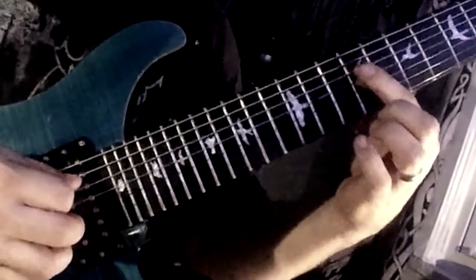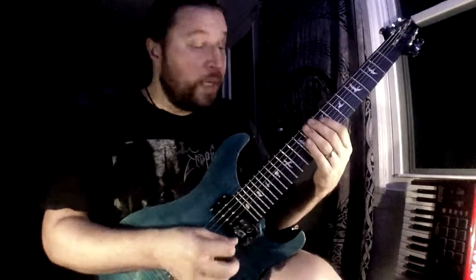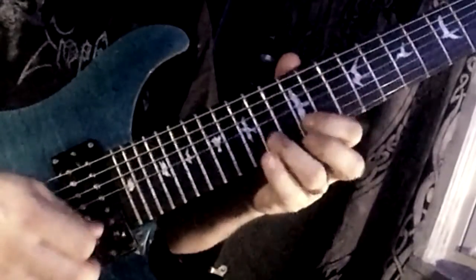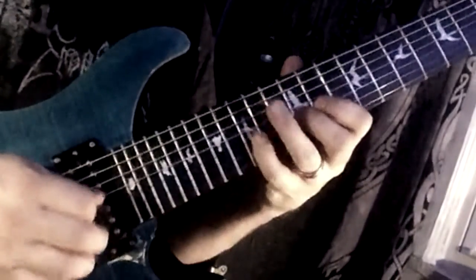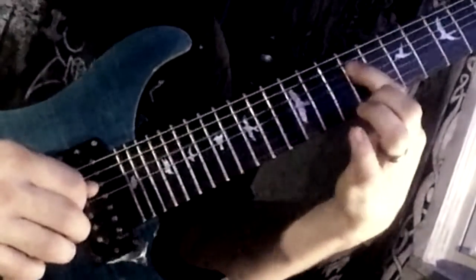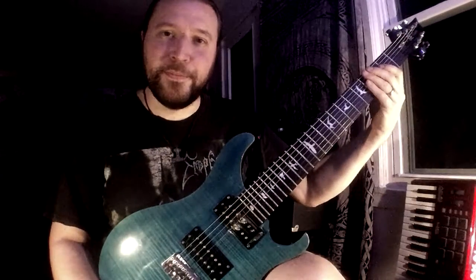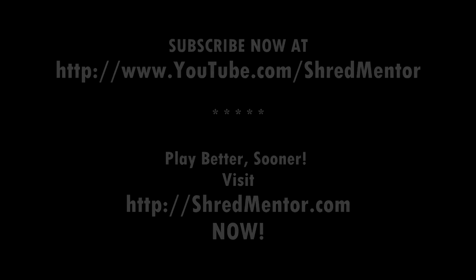And I'm just going to slide down one more note — that's the fifth of the scale in this case. Okay, so ultimately all together, one more time. You give it a try and I'll see you again tomorrow. Thank you very much. Bye.